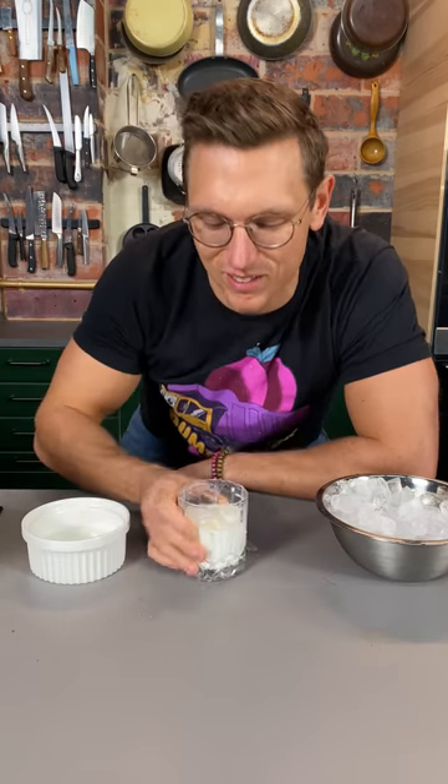Boom, there you have it — your virgin, caffeine-free white Russian. Let's give it a taste. I mean, just because you're not drinking doesn't mean you can't have a beautiful, elegant mocktail. Serve this at a party, all your friends will love it.